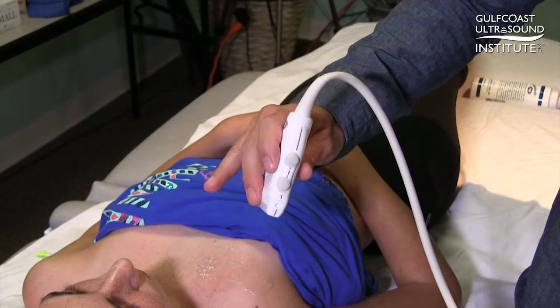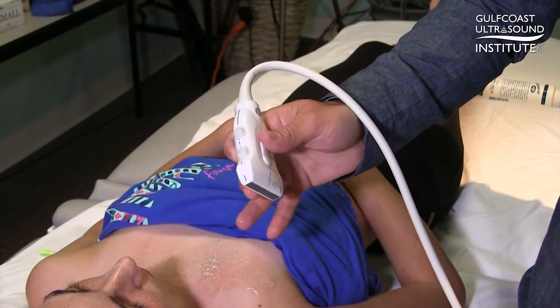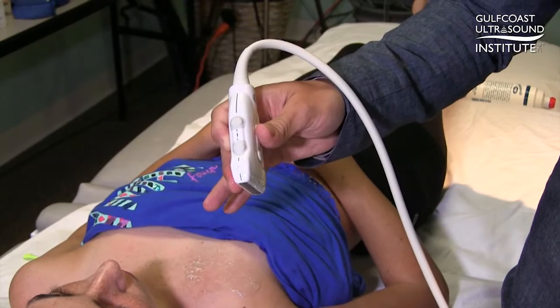I'm Brett Nelson and today's hot tip is finding the optimal imaging angle to look at the pleura. The first part of this tip is a reminder to hold the probe with three fingers — the first two fingers on your hand and your thumb — and that's all you need to keep the probe stable.